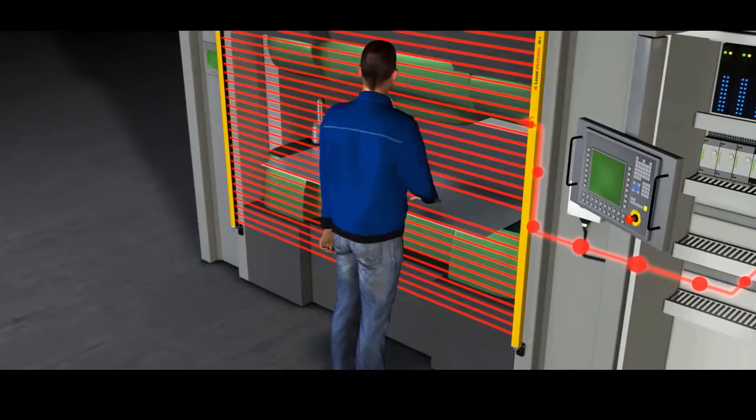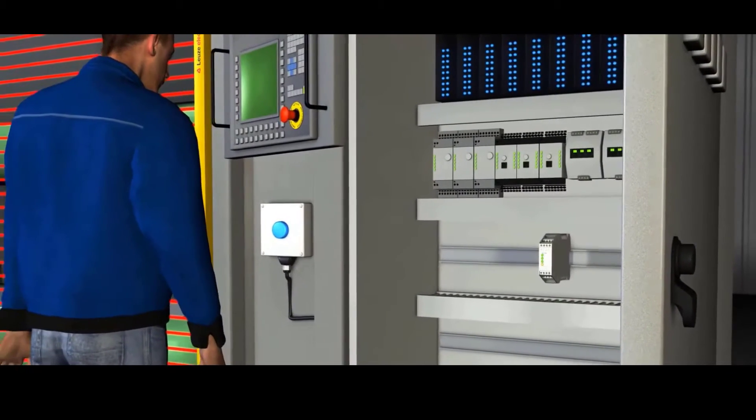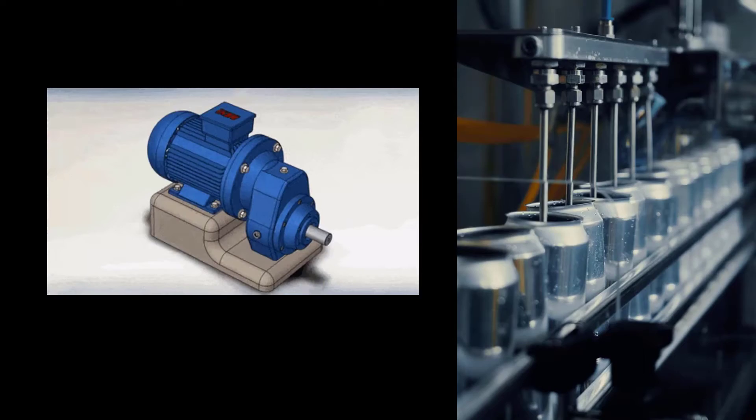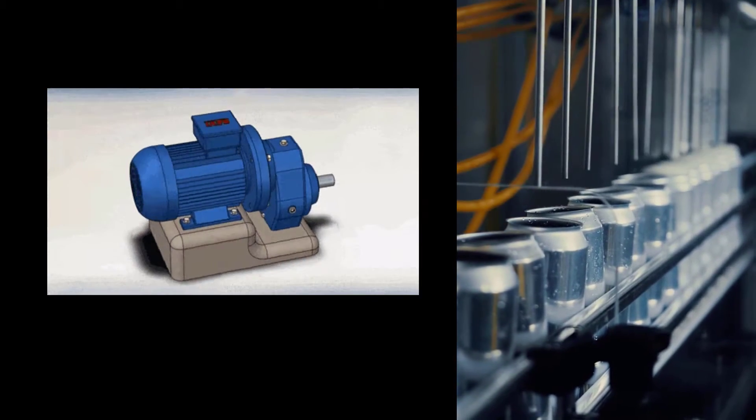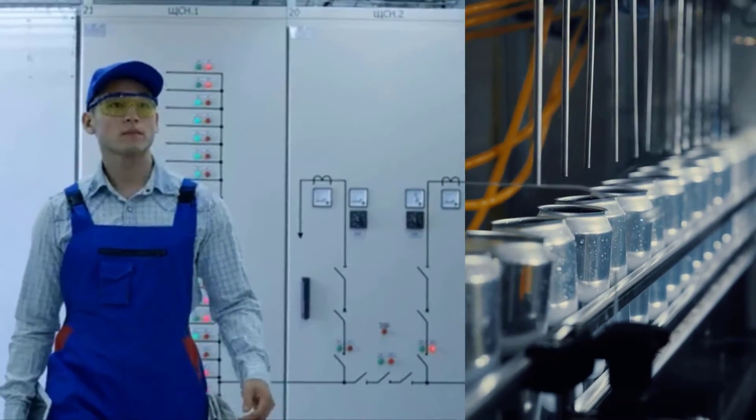When an error occurs, the safety relay initiates a response to bring the risk back to a safe, acceptable level. Safety relays protect both machinery and employees, preventing potential expensive maintenance and equipment replacement.